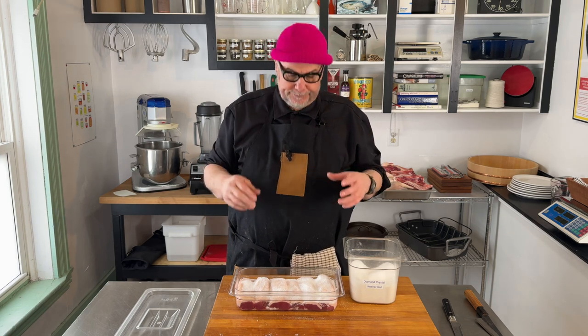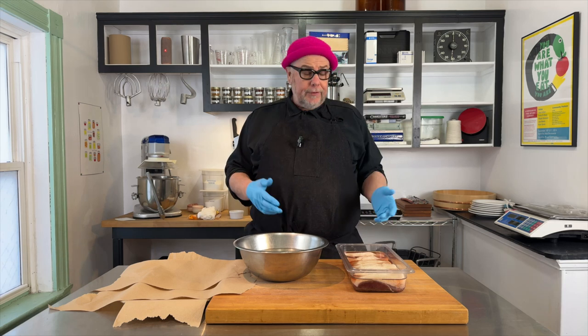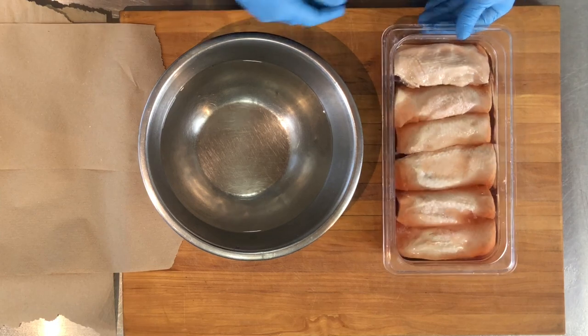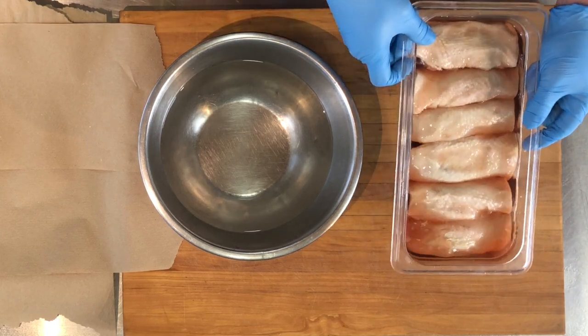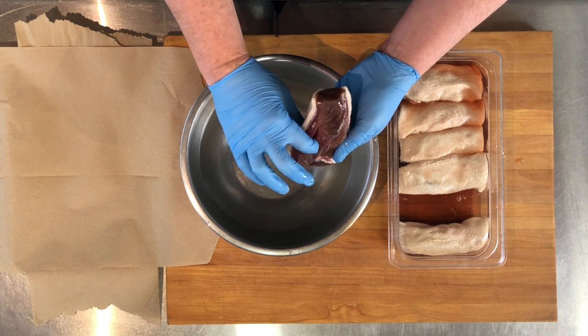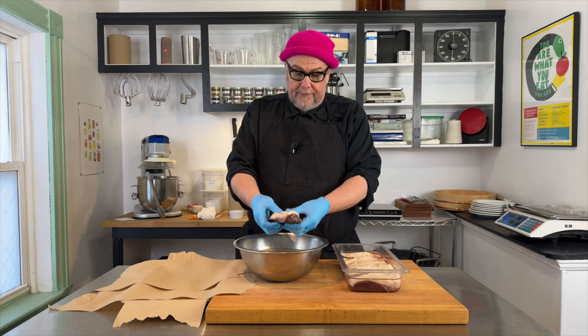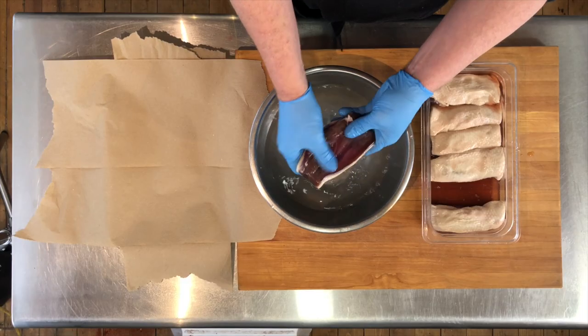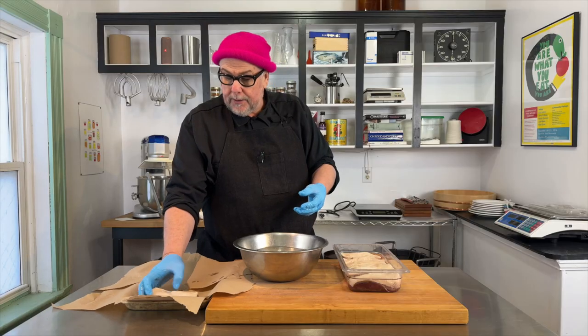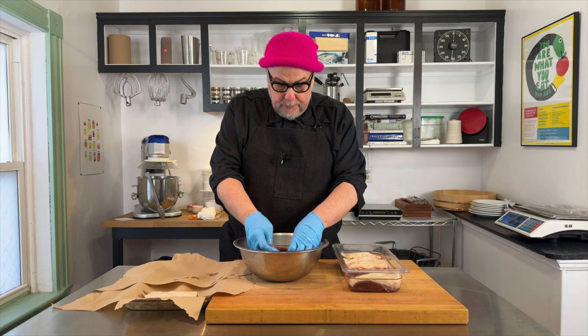It's two days later — after 48 hours I pulled this out of the fridge. You can see there's a lot of liquid in here. When the breasts come out they're quite a bit firmer, and the color has really changed — they're really dark and they've even seemed to have plumped up a bit. Now I'm just going to rinse it off, get all the excess salt off, and pat the duck dry.